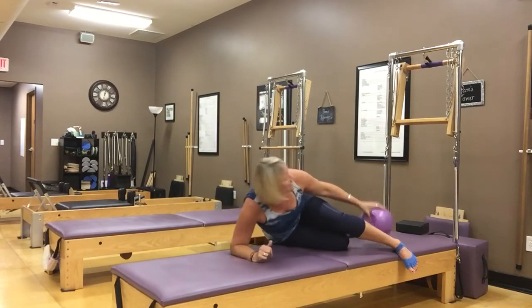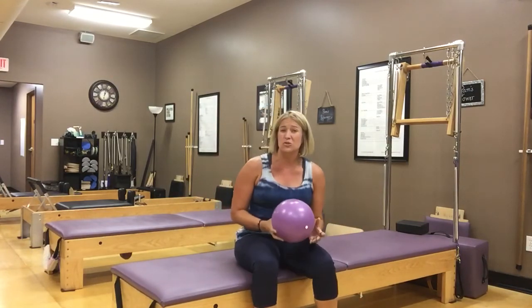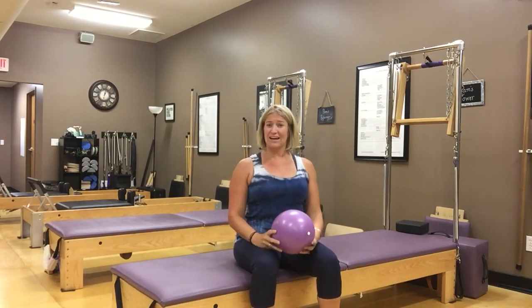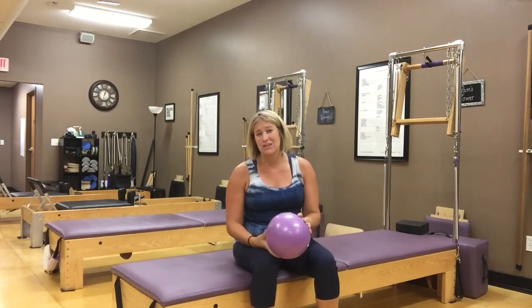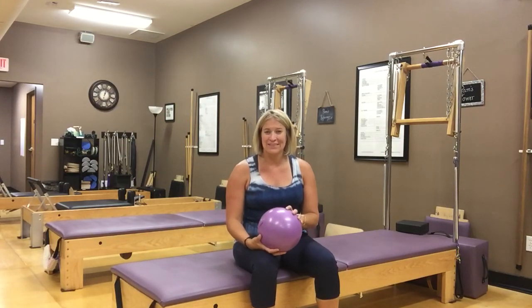And that is it! Those are just some fun little exercises you can do if you want to work on good posture — keeping upright and not doing that slouchy thing all the time. I hope you enjoyed this workout. You can find more videos on our YouTube channel. Check us out, and we hope to see you soon.